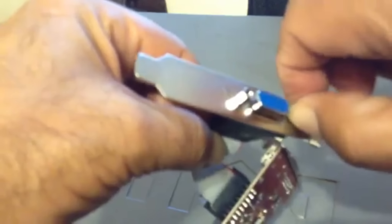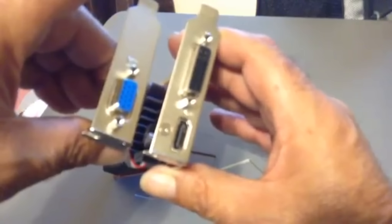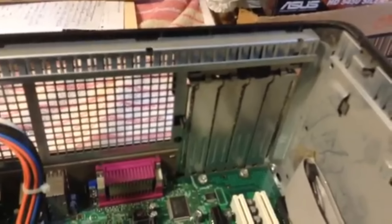And then we do the same thing with the VGA plug. So you'll have two separate slots there — one with the VGA, one with the HDMI and the DVI. You put them side by side for the low towers. Mine is the high one, so I won't have any issues using the high profile.